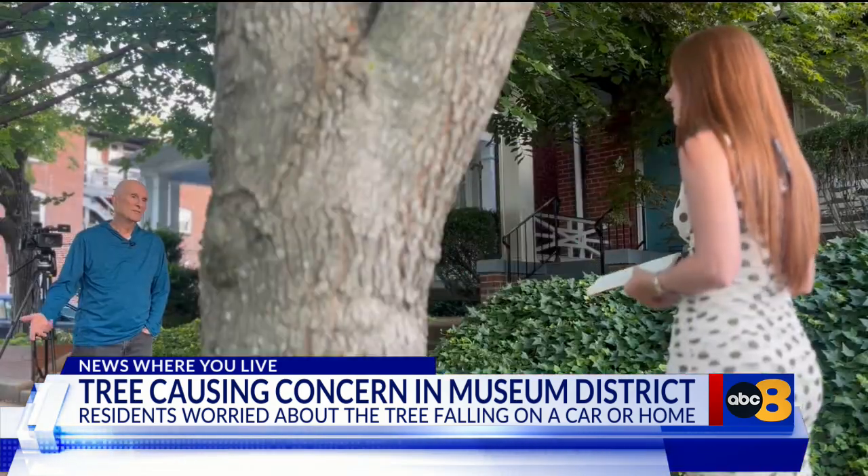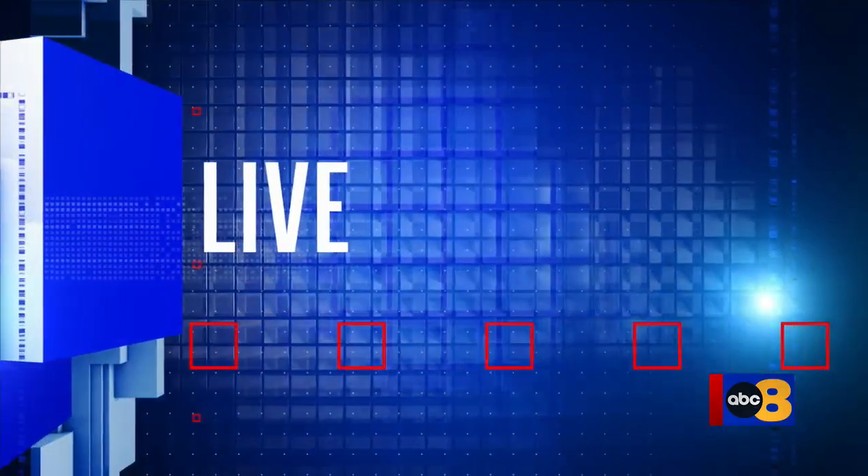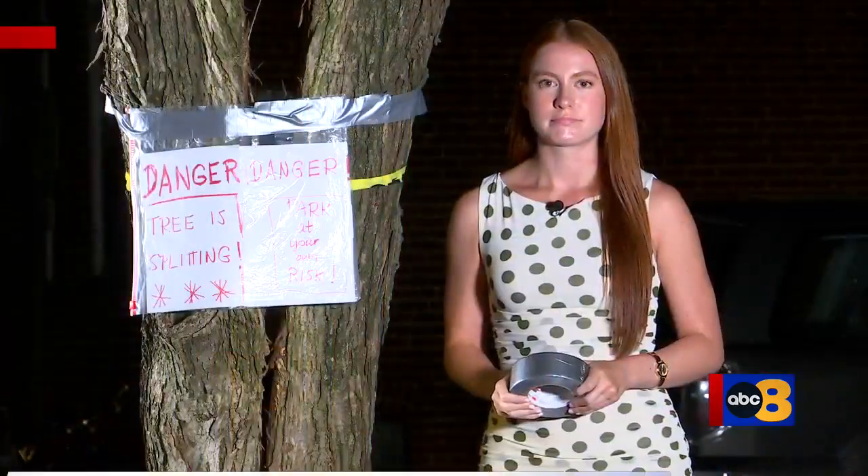Williamson says he doesn't lose sleep over it, but every time he comes out he notices the split has gotten worse. The city was called for a status update and confirmed the tree is on a removal list, but could not confirm when it would be removed. Reporting live in Richmond, Allison Williams, 8 News.